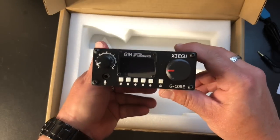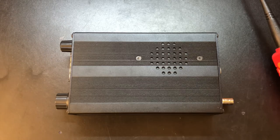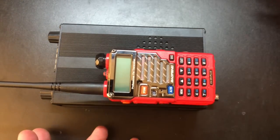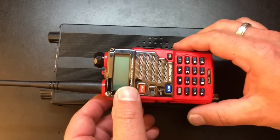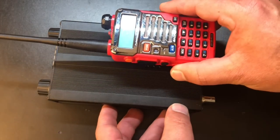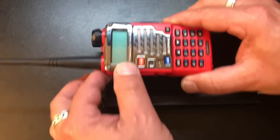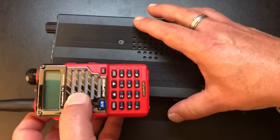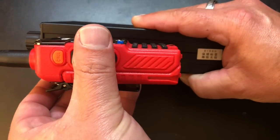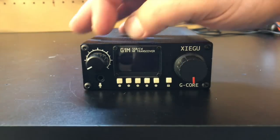And then the radio itself, which is very, very tiny and very lightweight. Before we fire it up, I just want to show you the size of this thing. Here is a Baofeng for scale — it's just a regular UV5R Plus. It's literally not even two Baofengs wide, maybe one and a half Baofengs long, and probably a Baofeng and a third tall. It's just tiny. And just taking a quick walk around the radio.